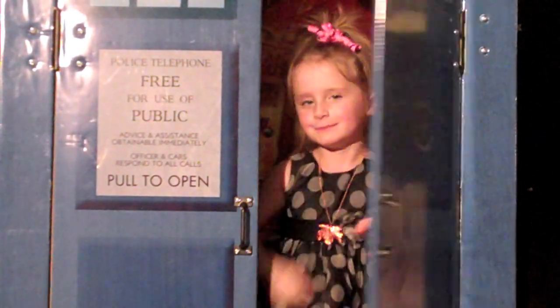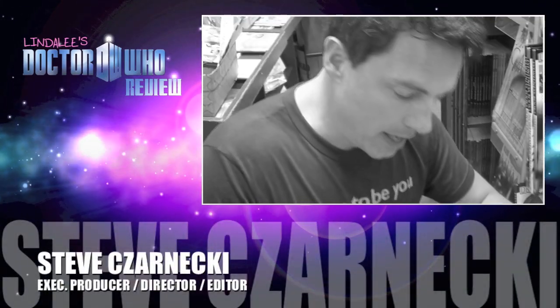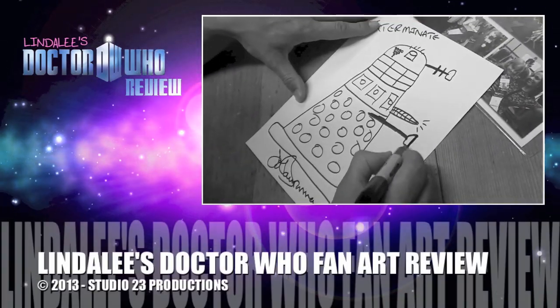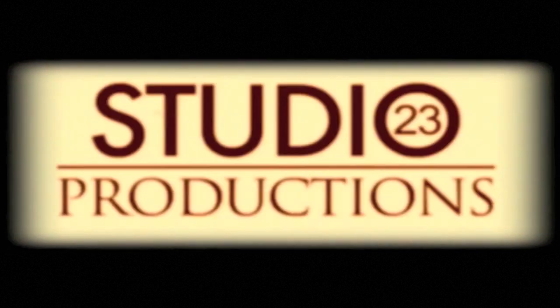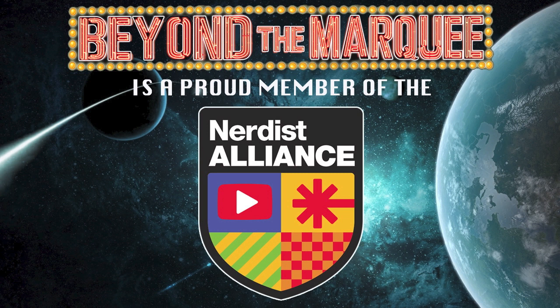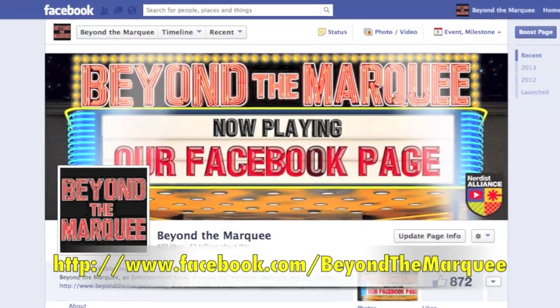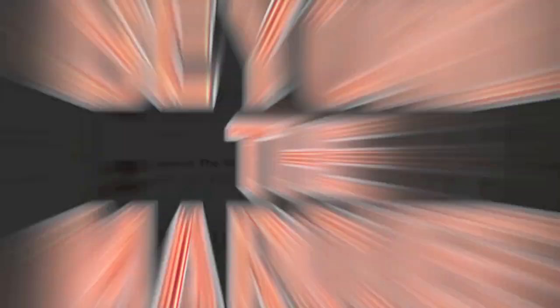Oh wait! That is the Dalek that shot Captain Jack Harkness. This has been a Studio Movie-Free production. Exterminate! Check out BeyondTheMarquee online. Like us on Facebook. Subscribe to our YouTube channel. Or follow our tweets on Twitter. Thanks for watching!